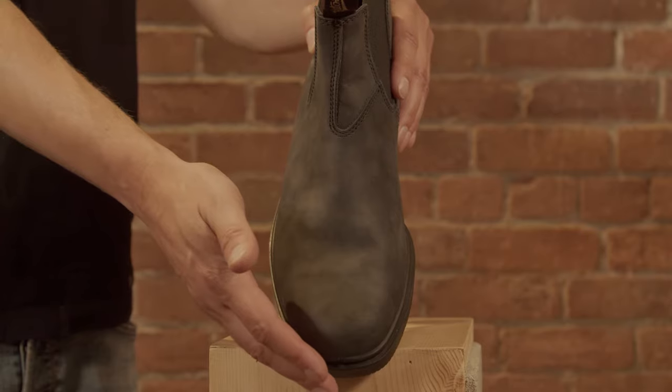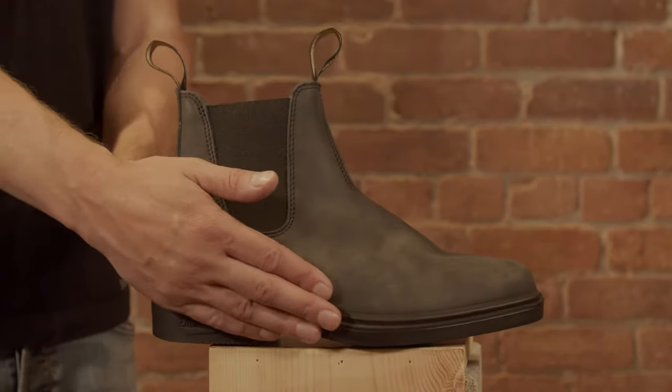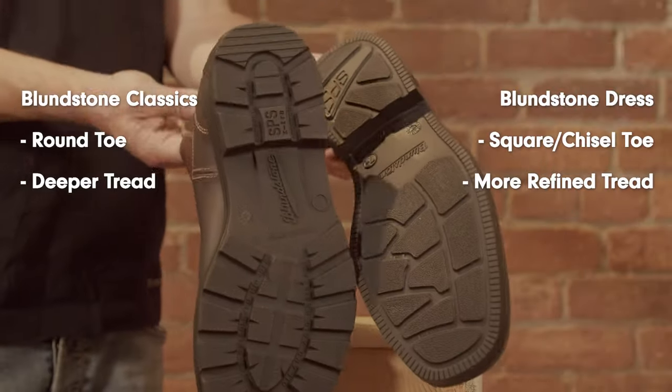The Dress Series is more polished than the Classic Series or the Original, as you can see with its trademark chisel toe and refined sole profile. The Classic Series has a round toe with a deeper tread, while the Dress Series has the square toe and a more refined sole.